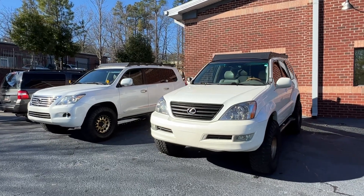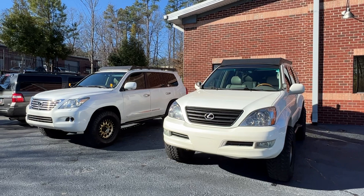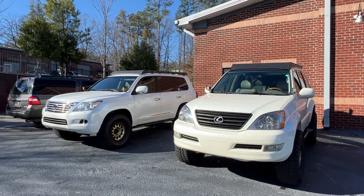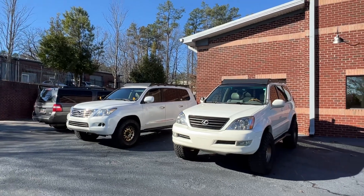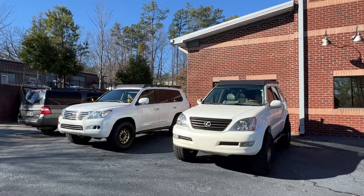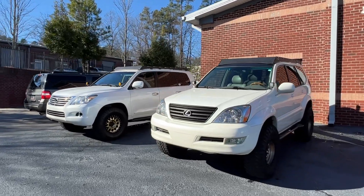Anyway, these are my two favorites. Let me know if you have any questions — subscribe, and drop questions in the comments. I do try to answer them pretty quickly. And we've got our dealership in Alpharetta, Georgia, if you're wanting to add one of these to your fleet — I can probably help you out.